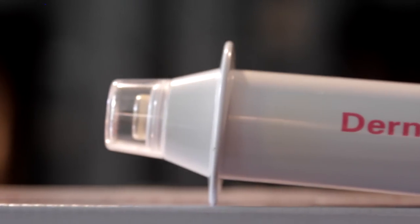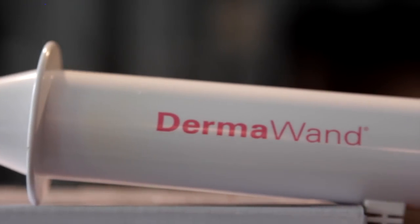Hi, I'm Claire Johnston, you're watching Tried and Tested, and this week we're looking at the DermaWand. It's a device designed to be a portable version of the high frequency units that you find in beauty salons and clinics, so that you can treat yourself at home. And as ever, there's going to be a chance for you to win one at the end of this video.